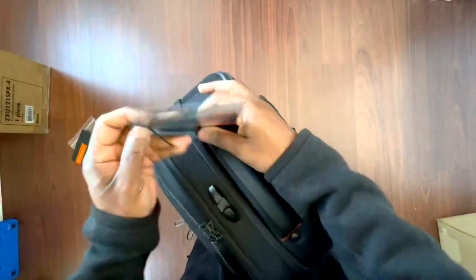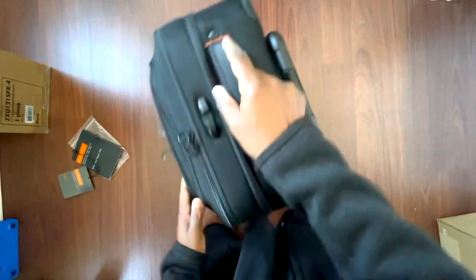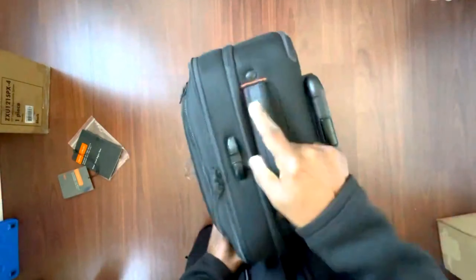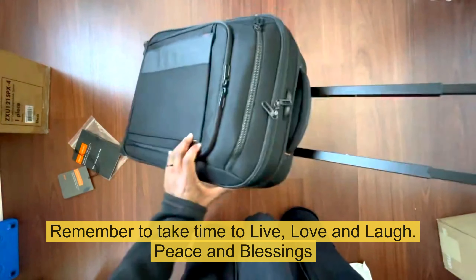I'll take this off and give you an after-action report — I'm going on a little trip so I'll let you know how it works out. Hopefully this helps you decide.